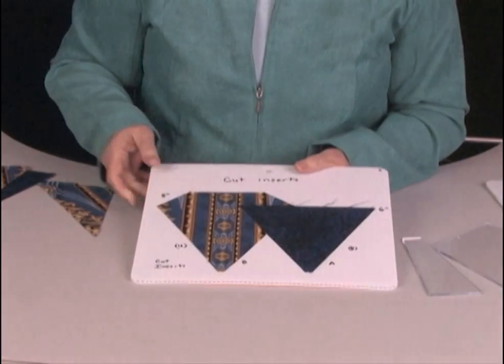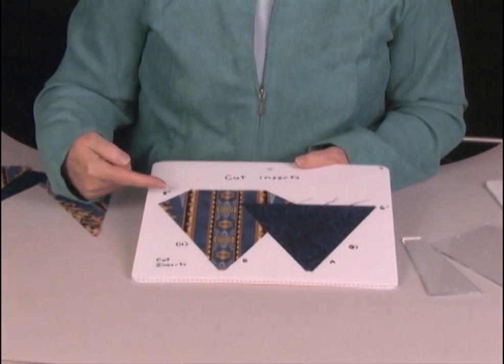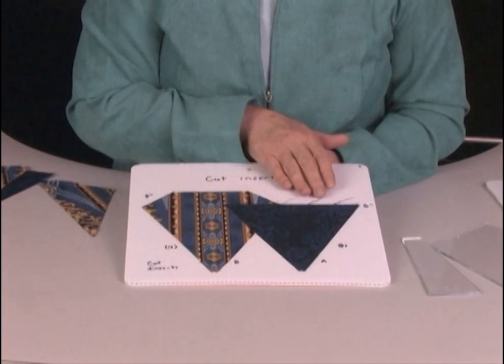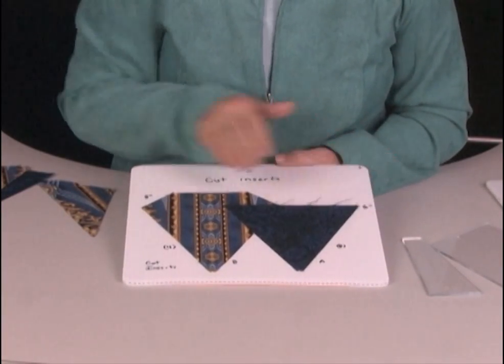In addition to this piece, you're going to be cutting inserts with strips. This one is from an 8-inch strip — you'll need four of those. This one is from a 6-inch strip, and you'll need eight of those.